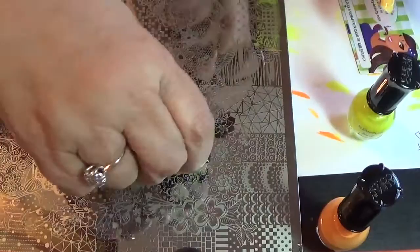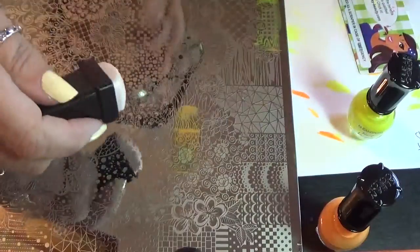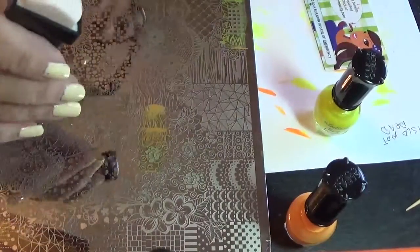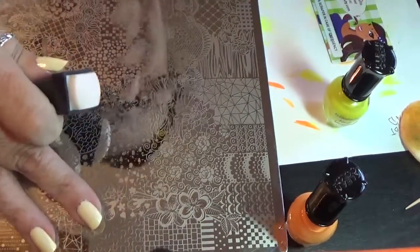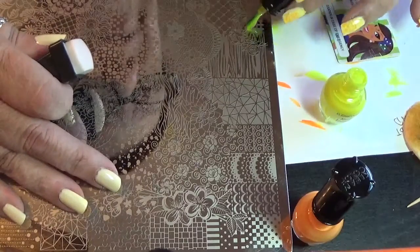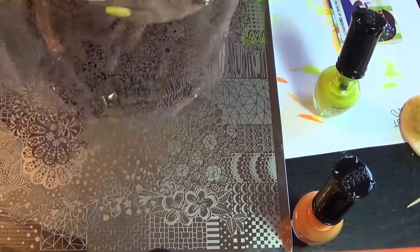Maybe I'll do a video every time I do my own nails. People seem to like seeing what I'm doing. Now I'm going to go to the other hand — I'll do a few more and then that'll be it. One of these days, if the weather permits, I'm going to attempt another water marble. I seem to have a problem with my water being too cold all the time. But trial and error — I'll just keep trying until it finally works. People make it look so easy on film, but when I try to do it myself, it doesn't seem to want to work.